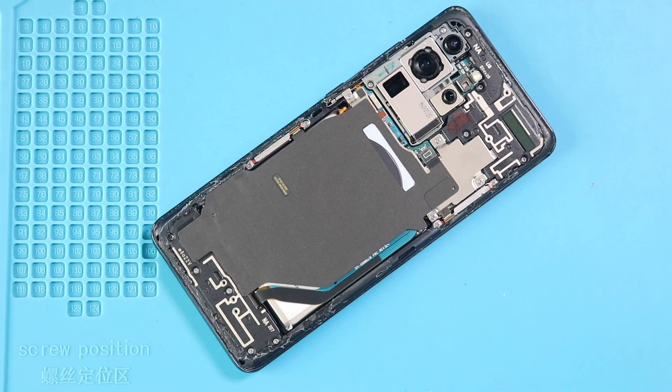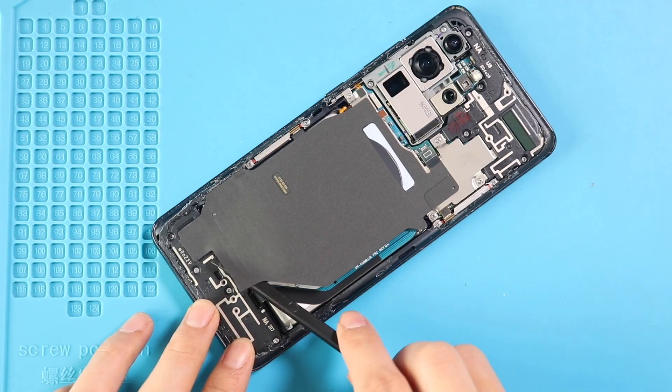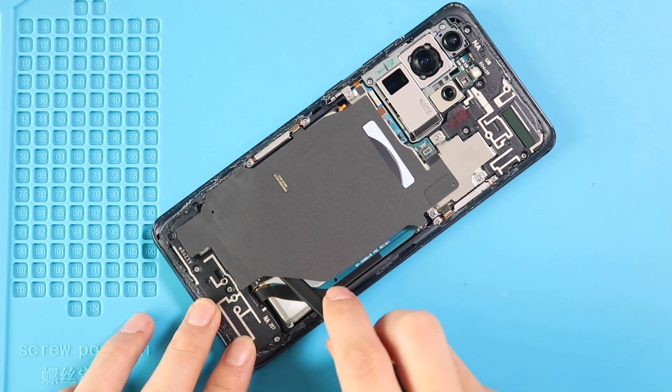Pry up to undo 5 screws, and then disconnect the connector to take out the wireless pad. Also disconnect the battery plug.